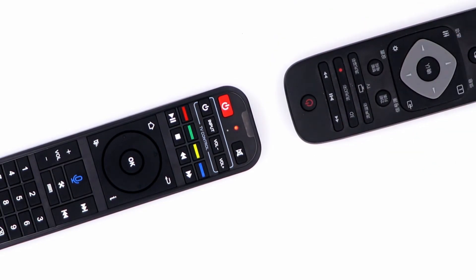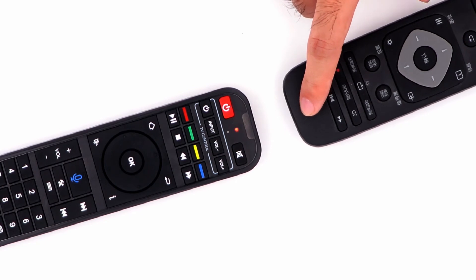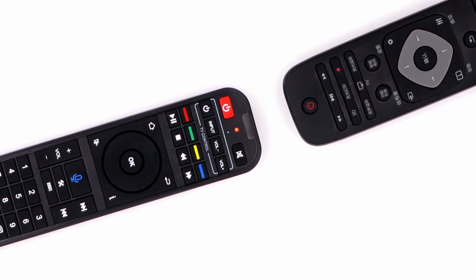Then press the power button again and you will see the light start blinking. Next, aim your TV remote at the SuperBox remote and press the TV power button. When the SuperBox remote light starts blinking, the power button has been programmed.